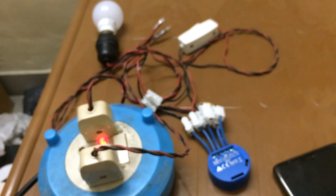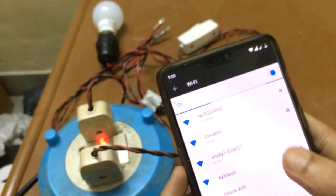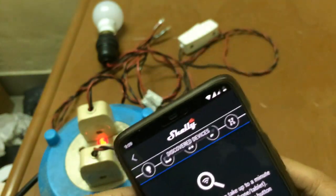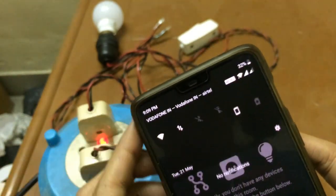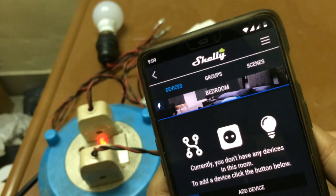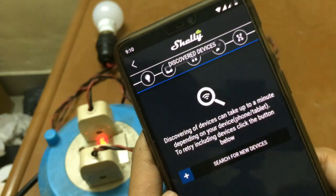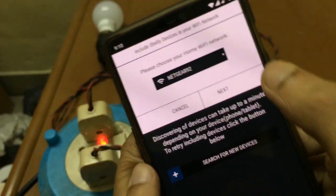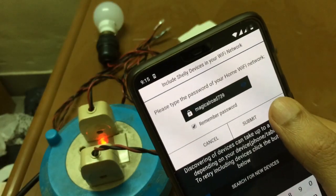You will hear a sound confirming the device has been reset. After the reset, you should be able to see a Shelly network appear. Now we can go through the process of adding the device again. Let's go to 'Add device' and search for a new device and try once more.